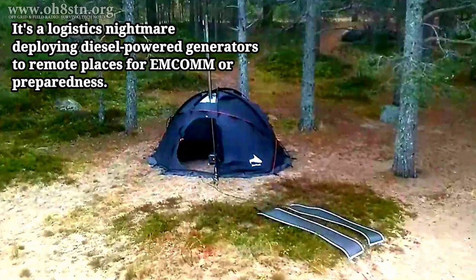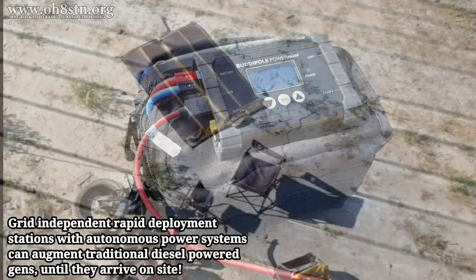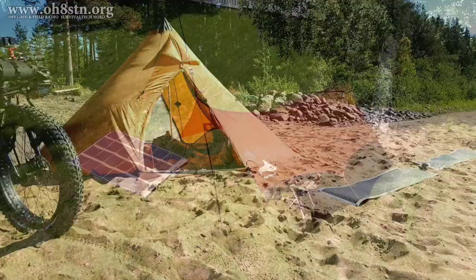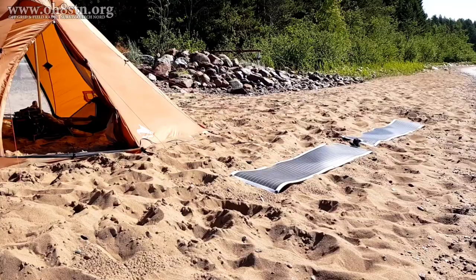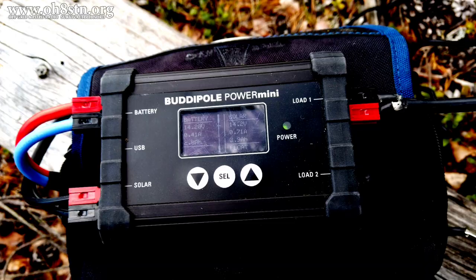My goal is to run a 100-watt station, a laptop or tablet, and everything that goes along with that station for 24 hours using this pack. I already have experience with the PowerFilm Solar panels — both the folding and the rolling types. I'm hoping the BuddyPole Power Mini will alleviate the wire mess and complexity that goes along with wiring up a small solar generator like this.